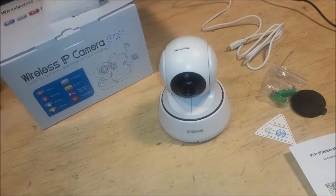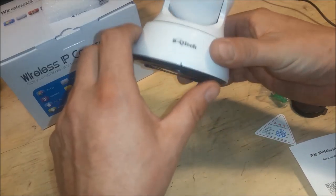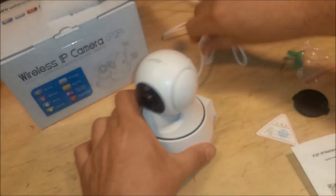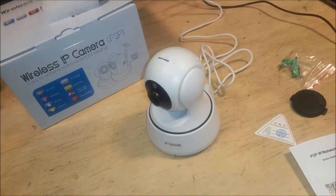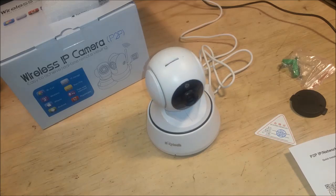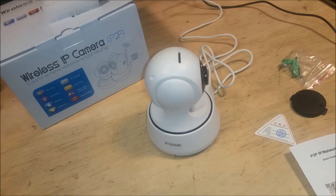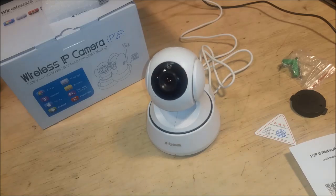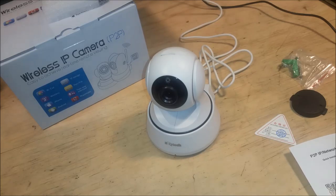I'm going to go ahead and plug the camera in so you can see what happens. It said 'welcome, please connect,' and now it is doing an alignment function — it went from left to right, then down and up. It talks to you as well. I'm going to work on getting the app installed, and then we'll get the camera configured.